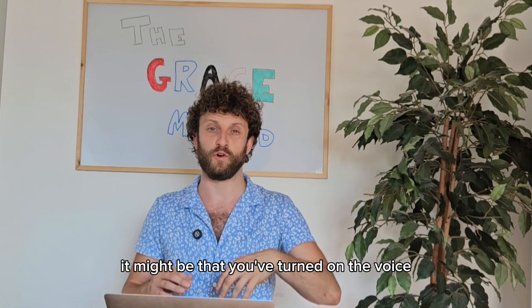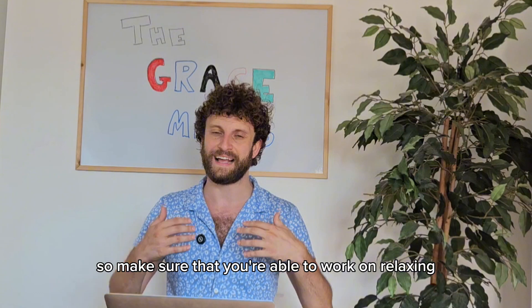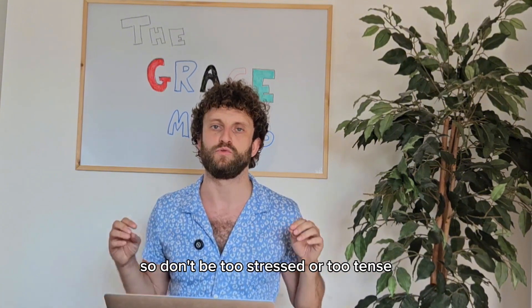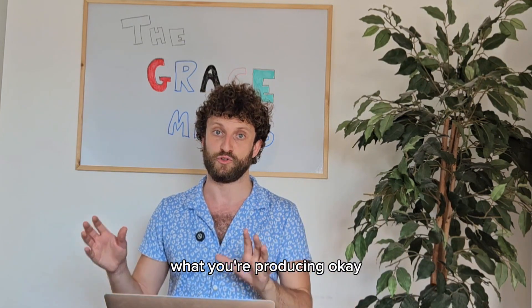It might be that you've turned on the voice but maybe not enough to be getting that same sound as myself. Make sure that you're able to work on relaxing and allowing the vocal cords to vibrate. So don't be too stressed or too tense — you want to just be aware of your body. You don't want to be stressed and anxious about what you're producing.